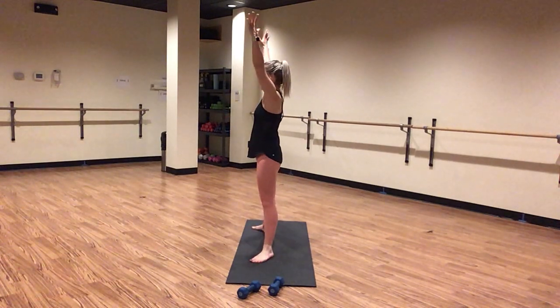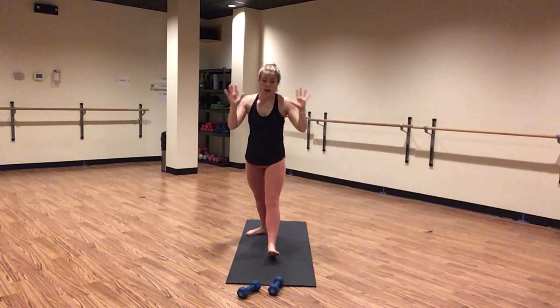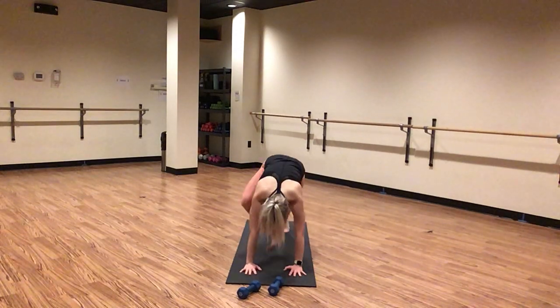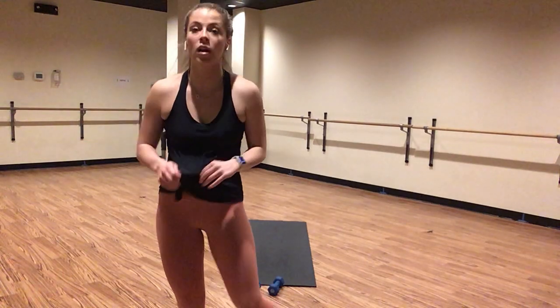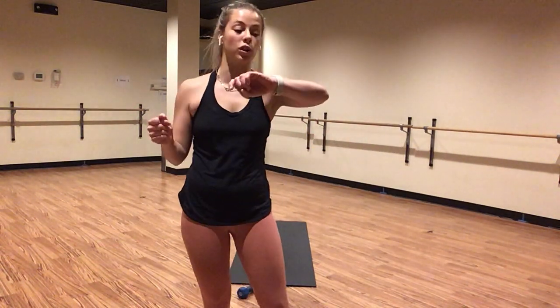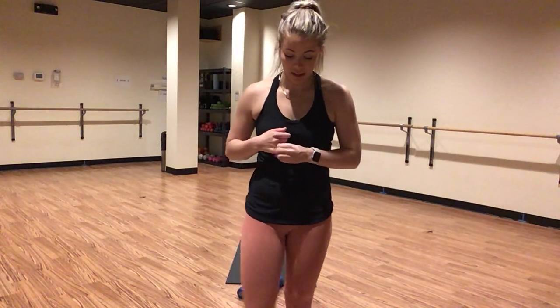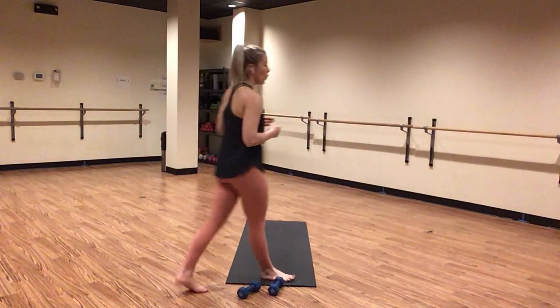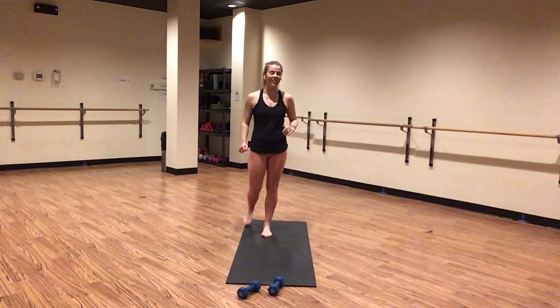Exhale. Inhale, star pose. Exhale, high plank. Pull, pivot, plant — plank jacks. Out, in, out, in. Let's go. Squeeze your inner thighs together. This is cardio, make it active. Shift forward in your high plank, sink your booty down. Literally you guys have 15 seconds of this — we are about to get into the work. Push through, get your heart rate going. You've got eight, seven, six, five, four — high plank in three, two, one. Inhale, high plank. Exhale, downward facing dog. Way to go, friends.